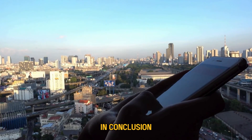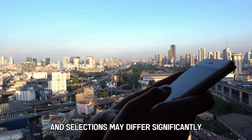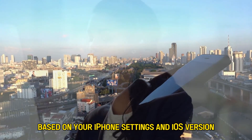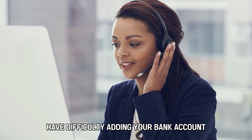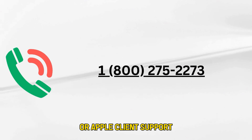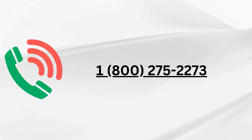In conclusion, keep in mind that the particular stages and selections may differ significantly based on your iPhone settings and iOS version. If you run into any problems or have difficulty adding your bank account, contact your financial institution's customer service for guidance or Apple client support. Here is Apple's official contact: 1-800-275-2273.